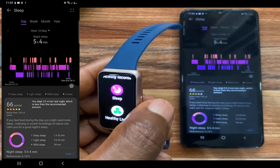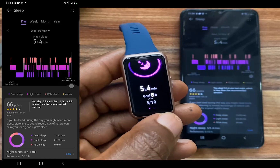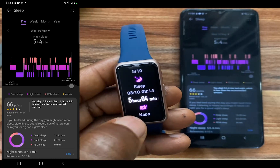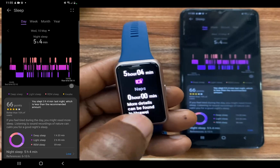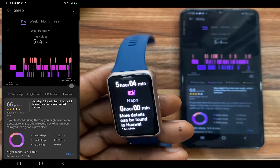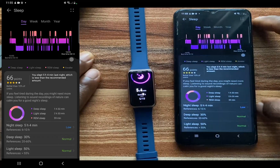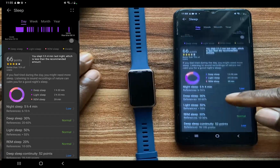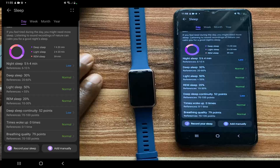If you press the side button and go to sleep, you can see that I slept for five hours and four minutes — this is below my eight-hour goal. You can see the sleep duration from 3:10 to 8:15. This is also where naps will show up, as it tracks your naps too. You can see the various time spent in each stage of sleep — one hour 32 minutes and so on — for deep, light, and REM sleep stages.